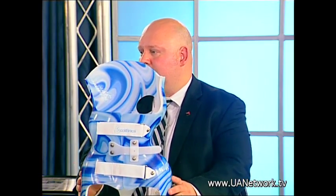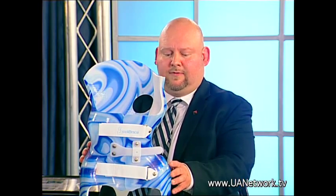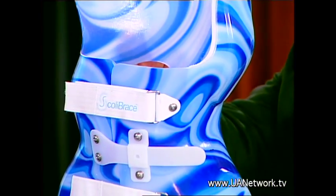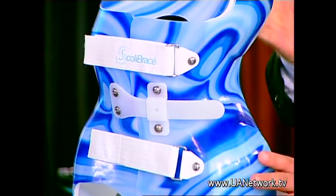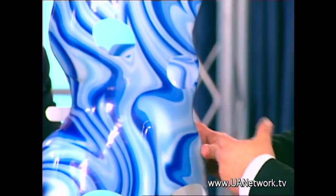This is called the Scolibrace. This is just a model, but there are 50 different colors a patient can choose. This marble color effect is virtually invisible underneath your clothing. As you can see, this has different curves to it. If your back curves in your upper torso and into your lumbar in a C-shape, the brace is designed to push in that curve and straighten it. As you wear this 21 hours a day, it will eventually reform the spine without surgery — no pain, no metal, no scar.